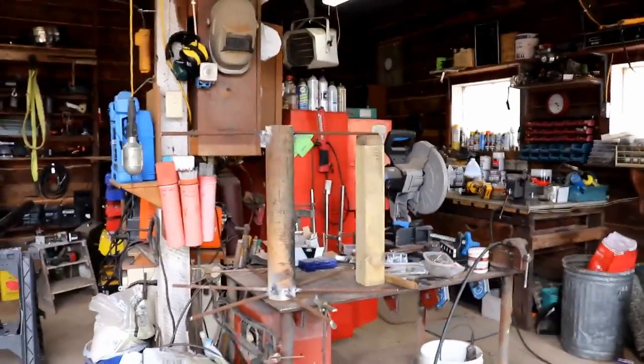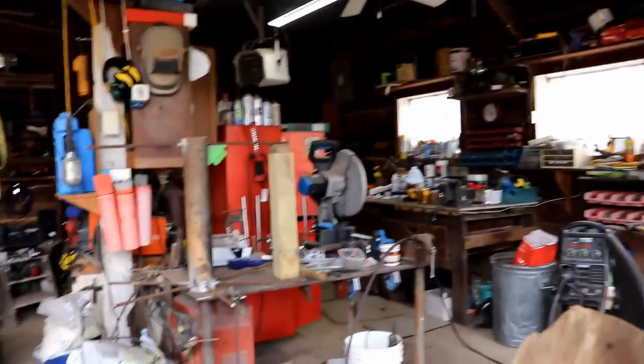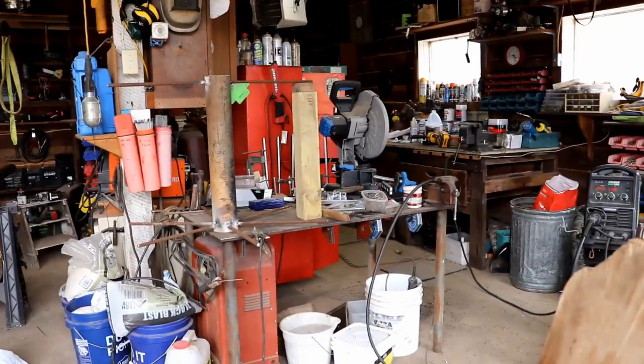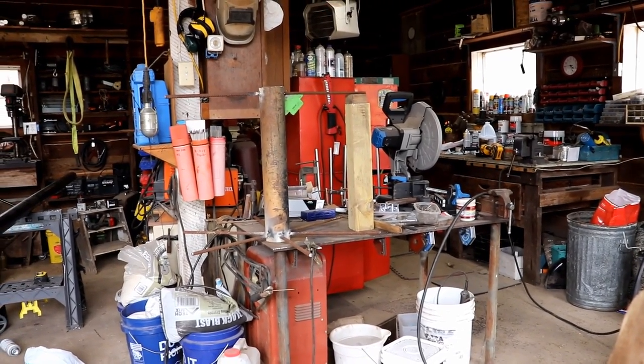I'll film this first welding, but I'm not going to film it up close because I don't want to burn my camera up — that's happened already. I'm going to film it from a distance so that the sparks don't hit my camera.